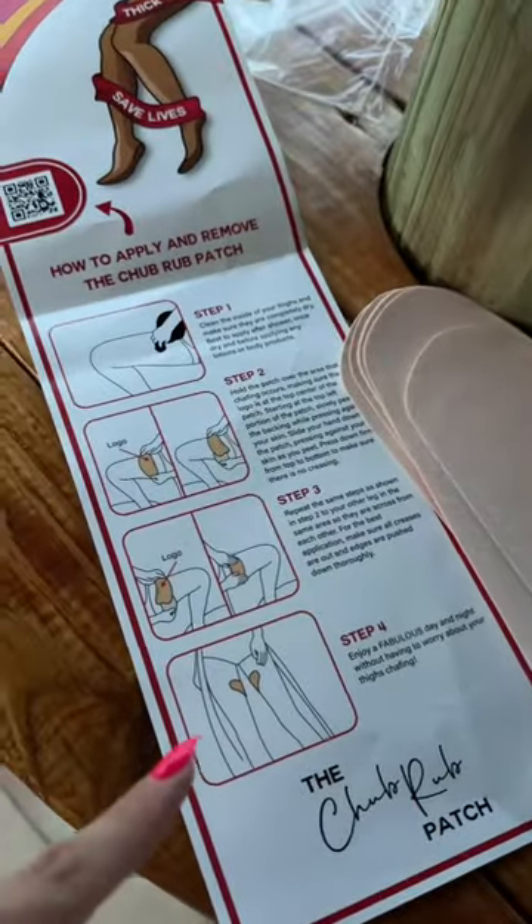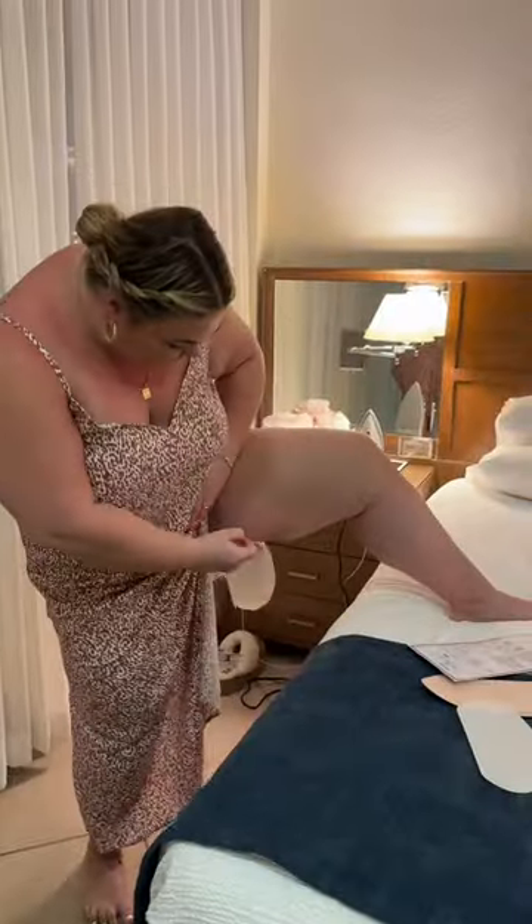Plus size girl here on vacation with chub rub. I found these on Amazon — the chub rub patch — and we're gonna see if they work. I love the Monistat Chafe Relief Powder Gel and I want to see if this is better. I got the three pack. Here's what the directions look like. I'm gonna have to go back to my hotel room to put these on. I'm wondering if it's gonna be big enough.